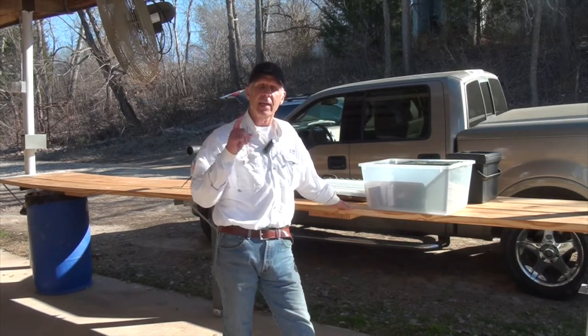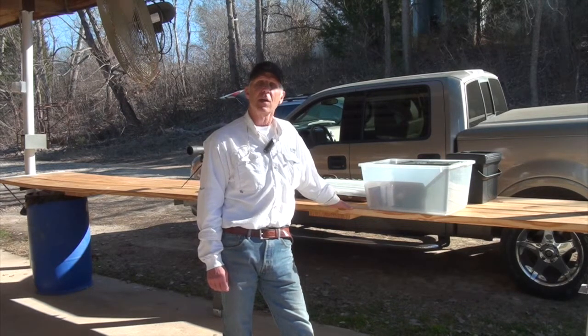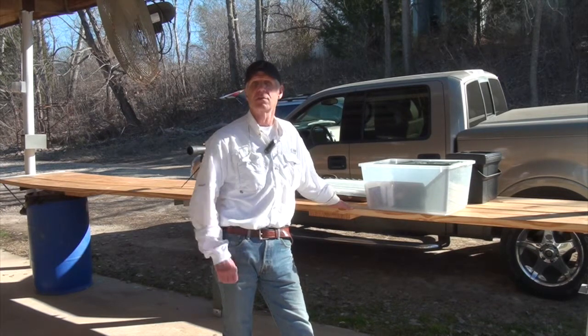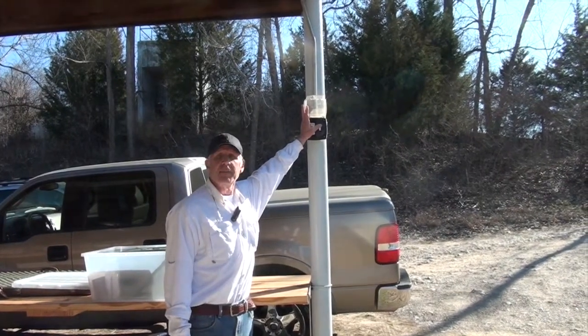We have a switch located on the east side and a switch on the west side to turn that red light on. Anytime you feel the range is unsafe or somebody is doing something unsafe, call for it to be made safe — step back and in a loud voice let everybody know we need to cease firing so we can make the range safe and resolve any issues.